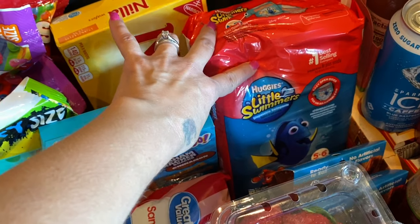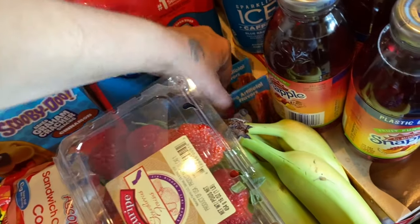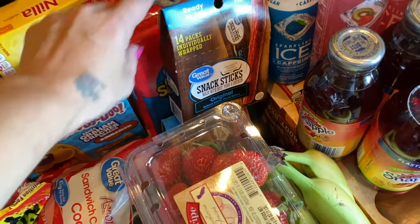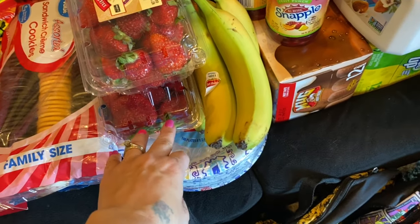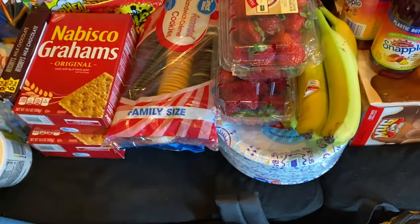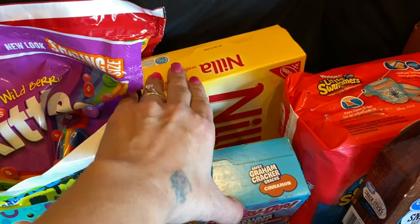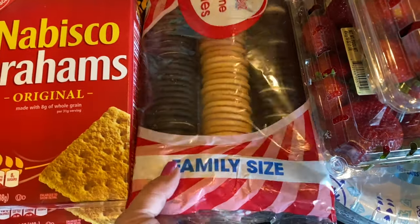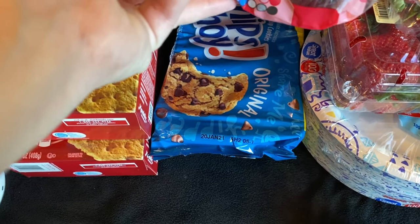We had to get little swimmers for Evelyn — I ran out of them. I have two packs of snack sticks, 14 in each pack. I also have two packs of strawberries, some bananas, and we needed more paper plates — we'll bring them with us. I have a box of vanilla wafers, some Scooby snacks for the kids, some regular cookie mix, and Chips Ahoy cookies.